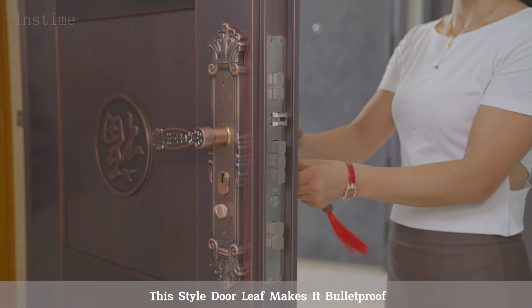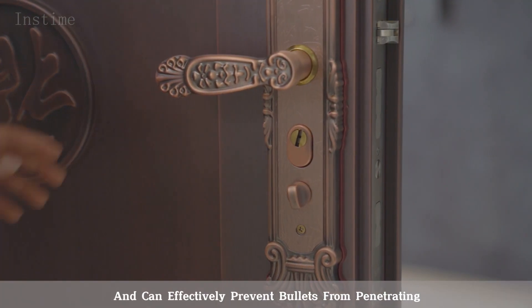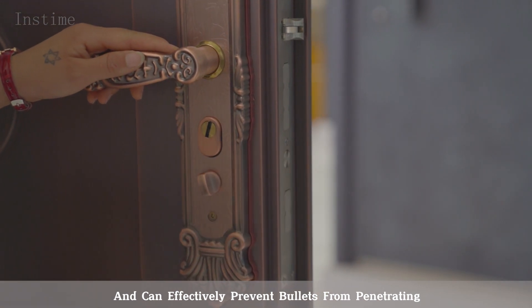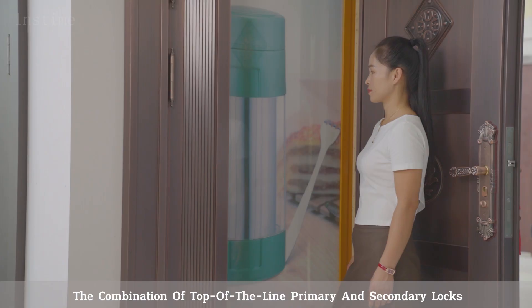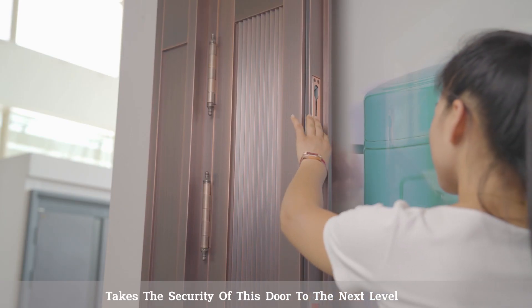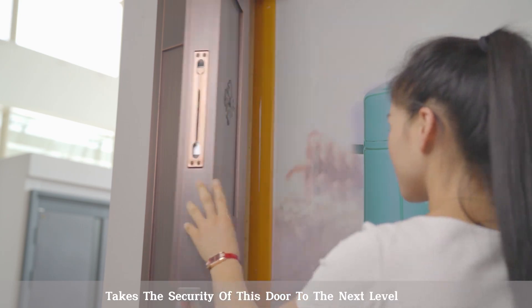This style door leaf makes it bulletproof and can effectively prevent bullets from penetrating, making it indestructible. The combination of top-of-the-line primary and secondary locks takes the security of this door to the next level.